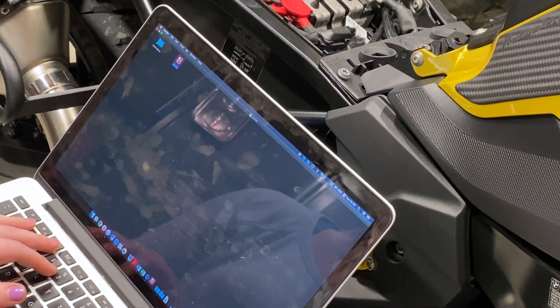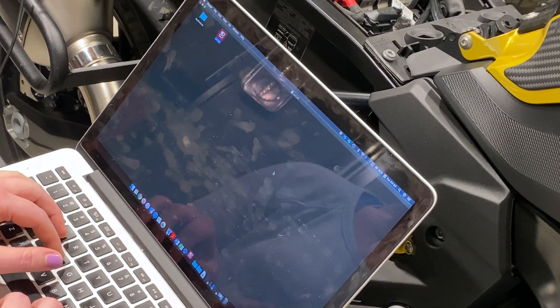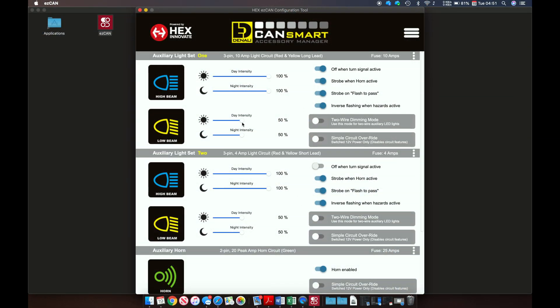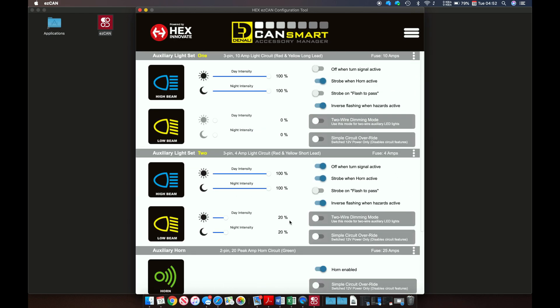Heather has the EasyCANapp going. We're going to tab over to her screen recording to make this a little bit better. The CAN smart application was really easy to install and it's really easy to use. I highly recommend just messing around with it at first, because you can turn the bike on to confirm that the lights you're changing are the ones you think you're changing.